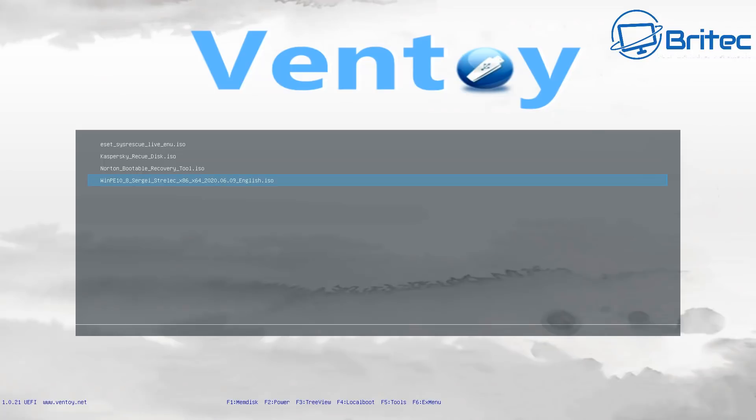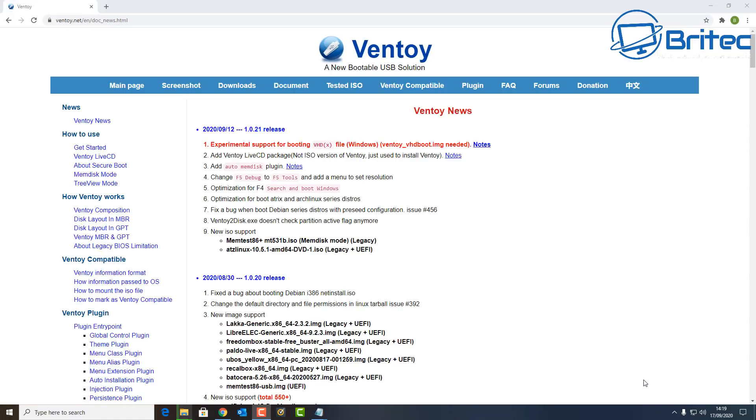Once we've got that, we can boot to it and it will look something like this. Now, if you want to change the background, I'm going to show you how to do that. You can create your own custom backgrounds with maybe your business logo, or whatever you want on your custom builds.